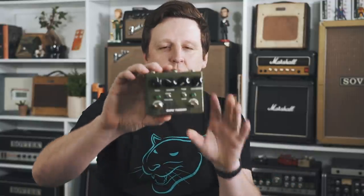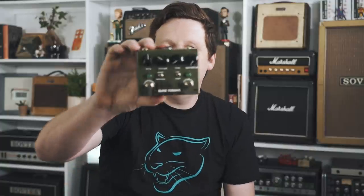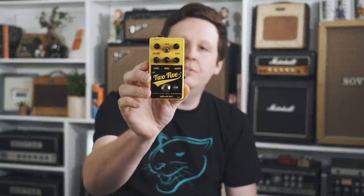Next we have the Super Russian — a two-in-one Russian Big Muff with a buffer and boost. And the one I've most wanted to try, which looks really unique, is called the 2-5. It is a 25-volt overdrive with a full tone stack, and I'm going to demo that for you.